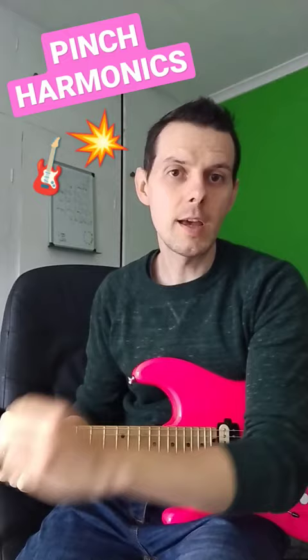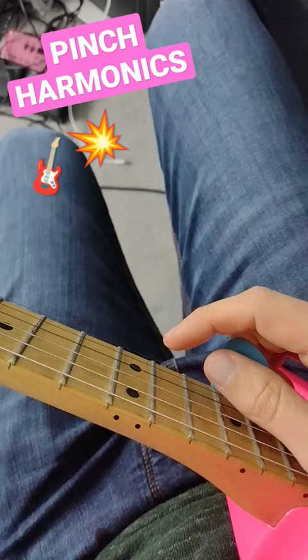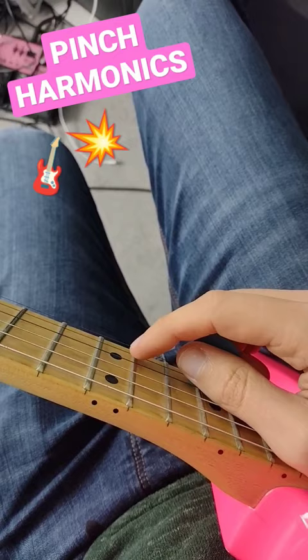Get pinch harmonics in just three steps. Step one: practice getting natural harmonics by lightly pressing directly over fret 12 and picking as normal. You can get that same effect with just one hand by using your index finger like this.